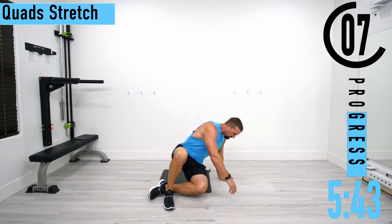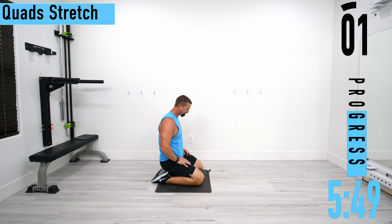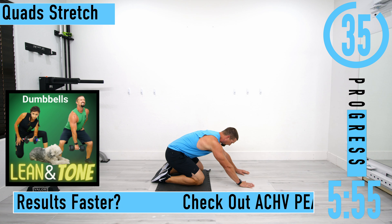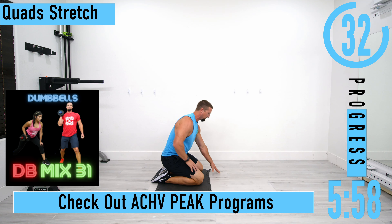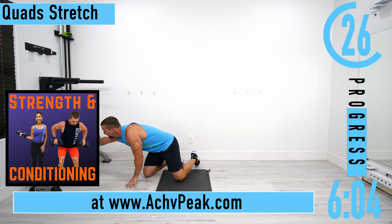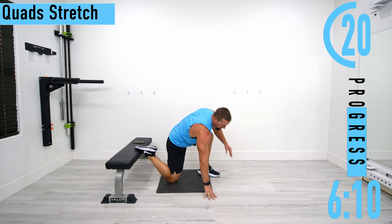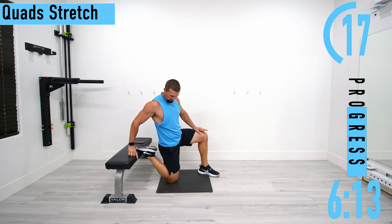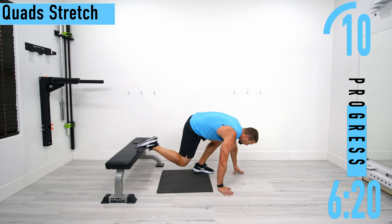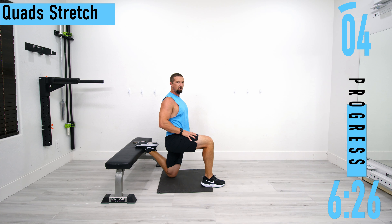Next we're going into a quad stretch — the seated saddle position. We're going to try to sit right here like this. If this is a little too tough, just be here like this and try to sit back. If you can sit back great, then slowly try to sit all the way up. If you can't do this, you may want to grab a chair or bench and do one leg at a time for 20 seconds, kind of leaning back. Try to keep those hips straight — you don't want to be bent over.